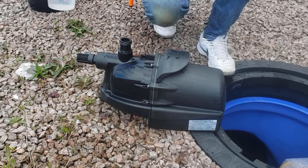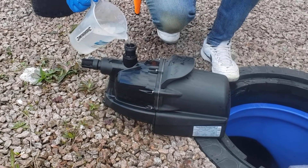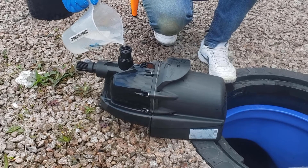Pour water into the outlet until it is completely full and overflows. It may take several litres to fill if this is the first time the pump has been primed.